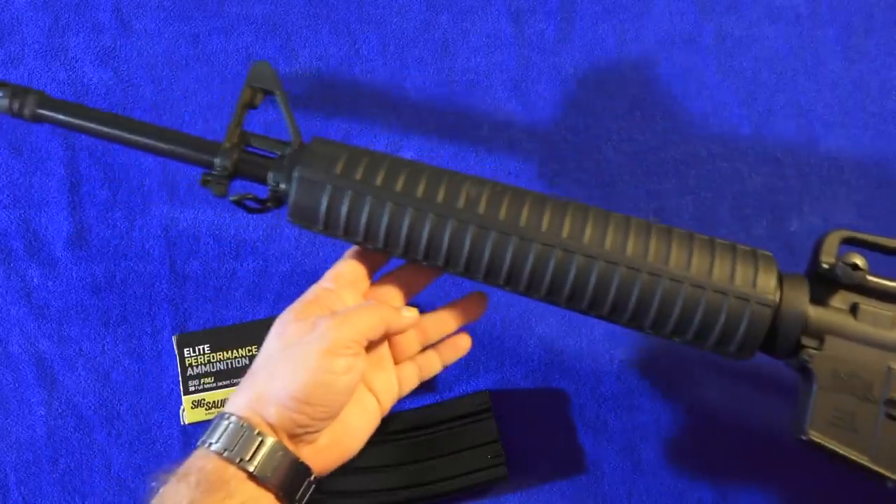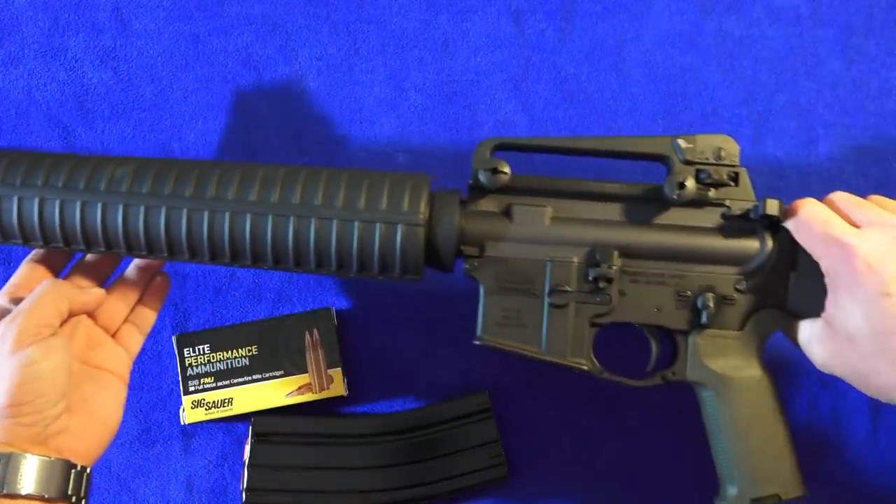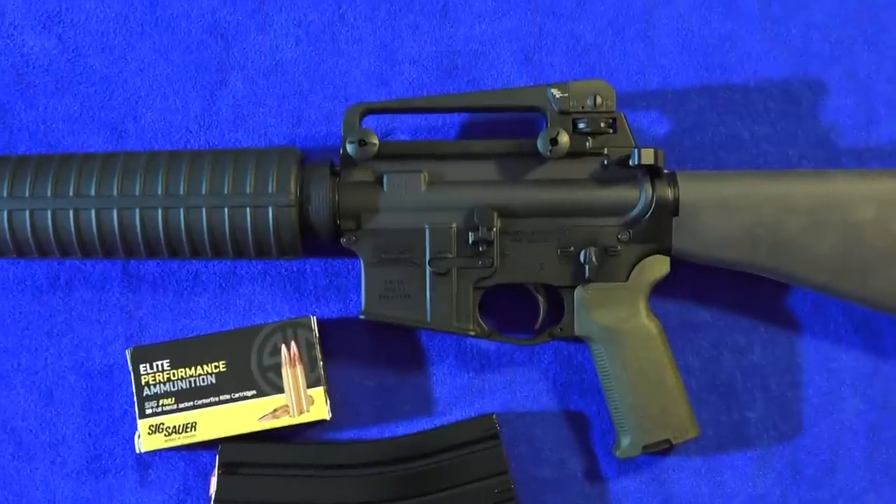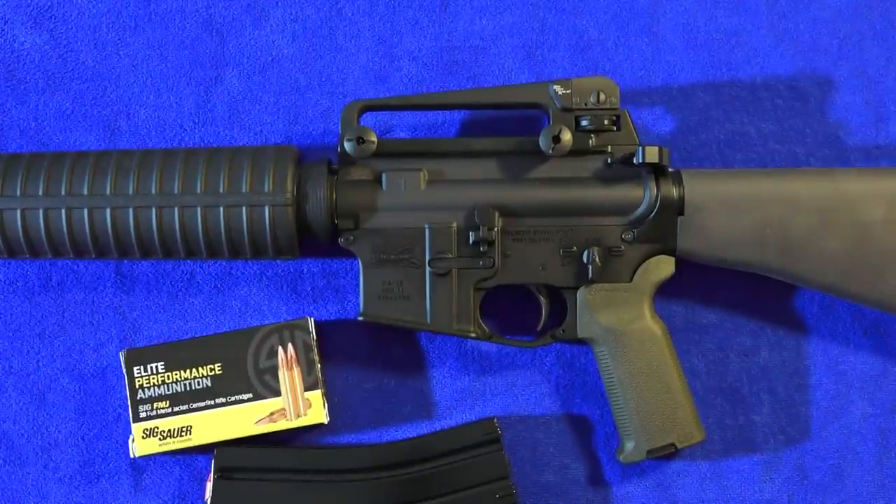Hey guys, welcome back to the channel. Breda 9mm USA here, and we've got another PSA rifle. This is the one that Young Beretta wanted. It is the traditional 20-inch — very familiar to me. It reminds me a lot of my military one that I had in the Marine Corps. The PSA 20-inch review is coming up next.